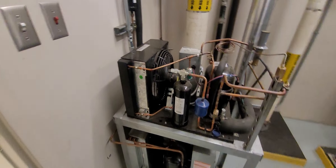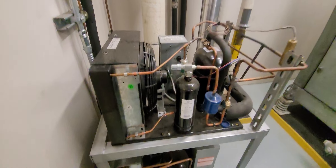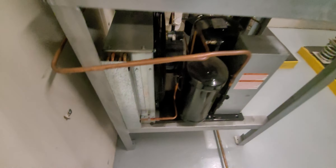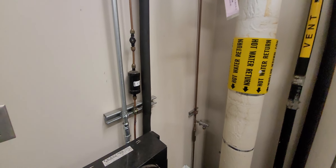Right here you have two condensers, and this is the one that's low on Freon. You look right here — it's connected right here. You can see the bubbles. It's low on refrigerant — that's how you know it's low on Freon. Thanks for watching the video.